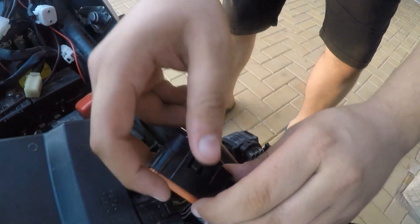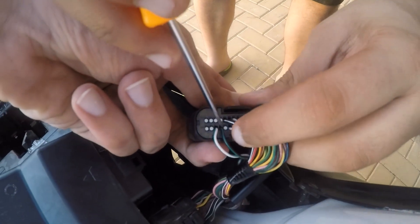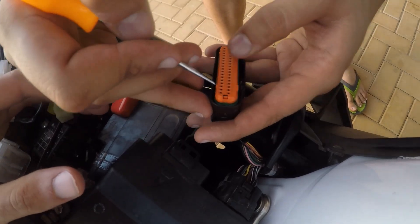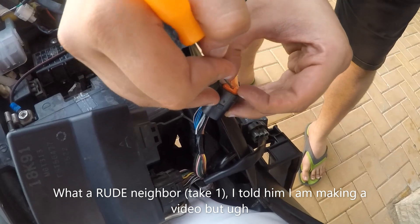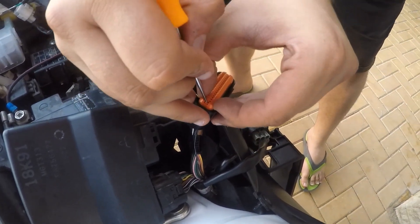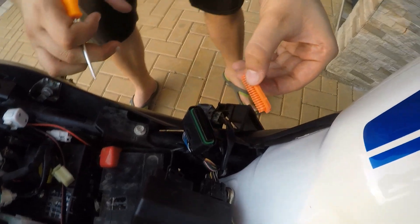After we take the connector out, we gotta insert our cable here. We're gonna install it here. In order to take that out, they said you gotta push these tabs inside and just import that inside. Okay, that's one, that's two — I took it out like this and I'm gonna put it aside.